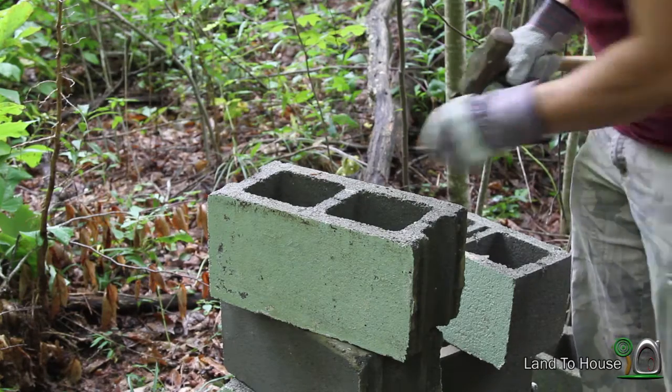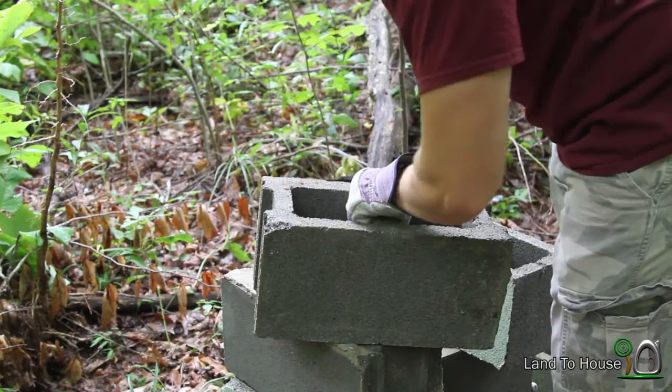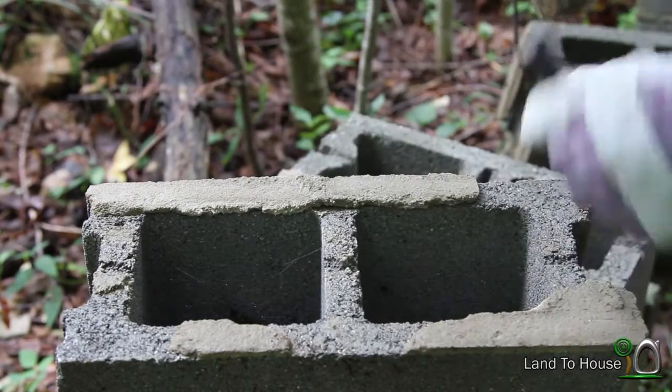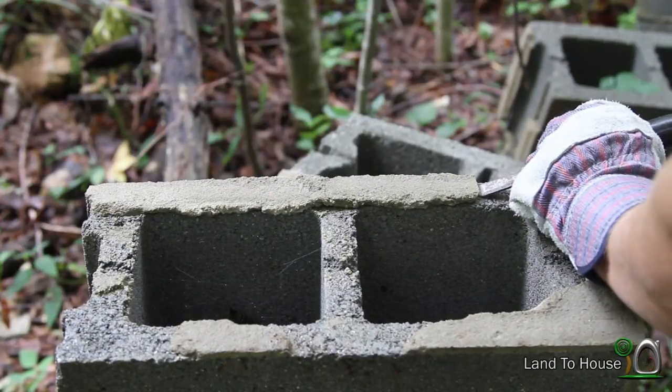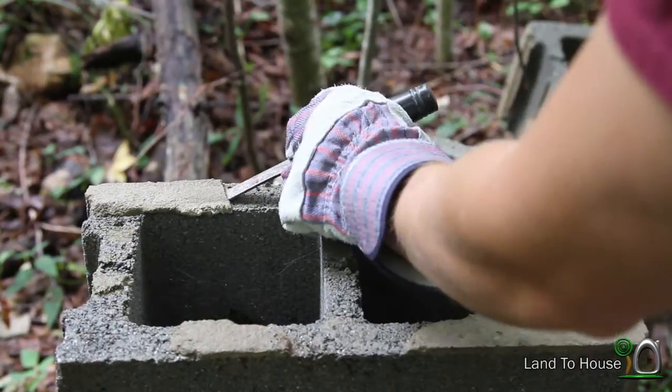Most of the time it's pretty painless. A lot of these blocks are, for the most part, clean. These are the ones that get kind of annoying, because sometimes the top doesn't quite come off like you'd want it to. And sometimes it does.